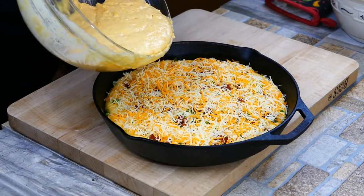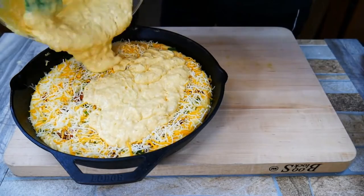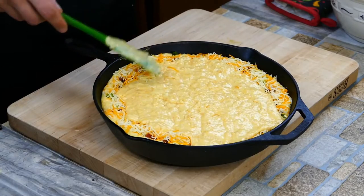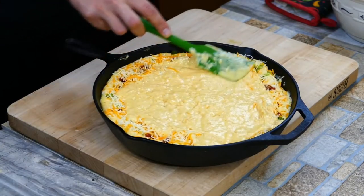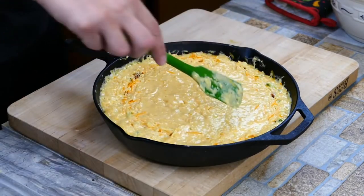We're going to put the rest of the batter right on top. Once it's on top, just pat it out — work your way around and make it look as nice as you can. It takes a moment or two to try to hide the edges. It doesn't have to be perfect — we're doing cornbread here.